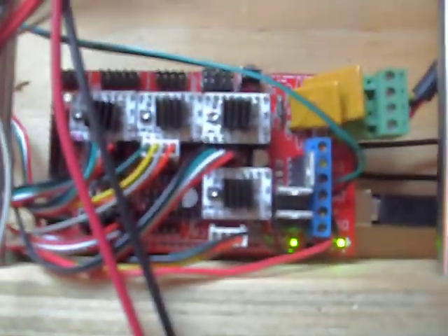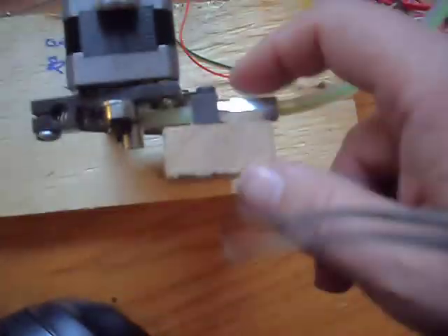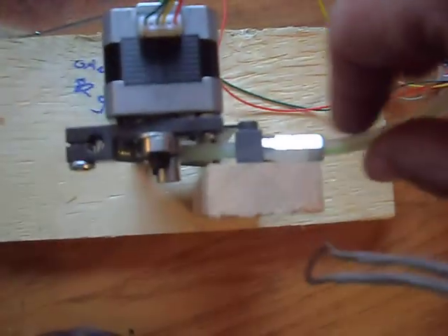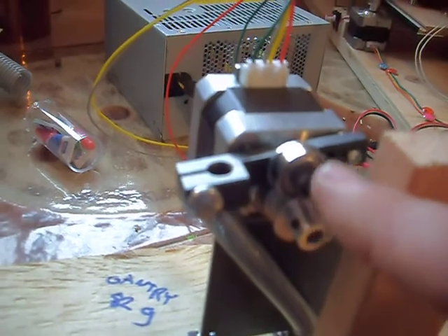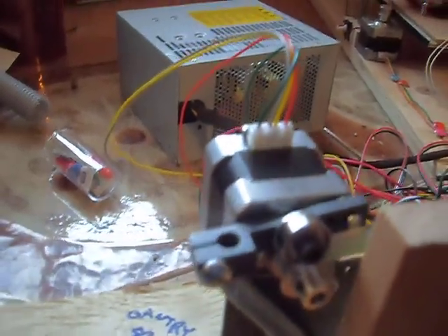There's nothing new about the electronics. That's the extruder that I threw together using a Bowden tube setup. There's a hex nut here and I threaded all the plastic through it, cut a little V in the front of it so that it can get really close to this bearing and wheel — that's how the plastic gets pinched.